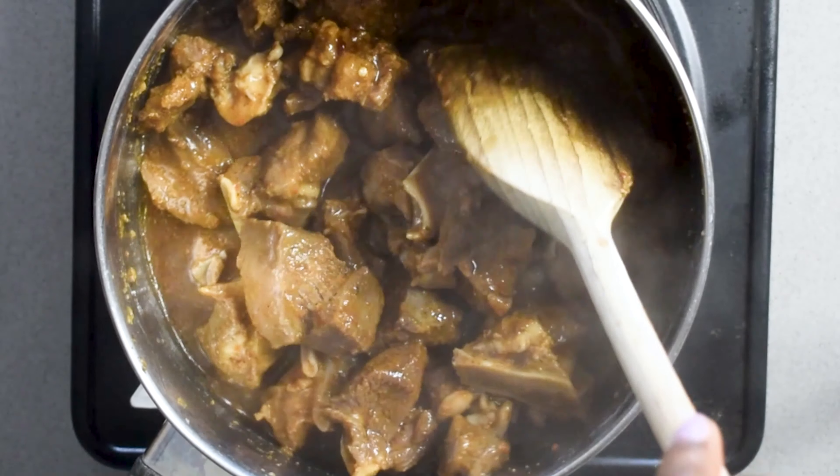Then get some boiled water and pour it over your goat meat until it is more or less covered. Cook it in this water at a low to medium temperature for around 45 minutes to an hour. I'm garnishing my pepper soup here with some scent leaves, but you could also use basil.